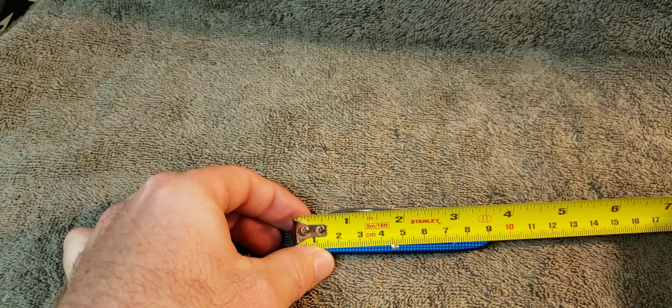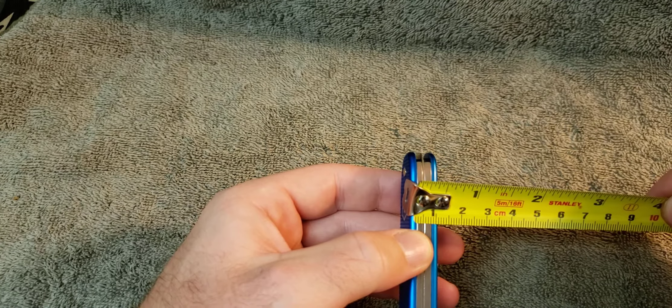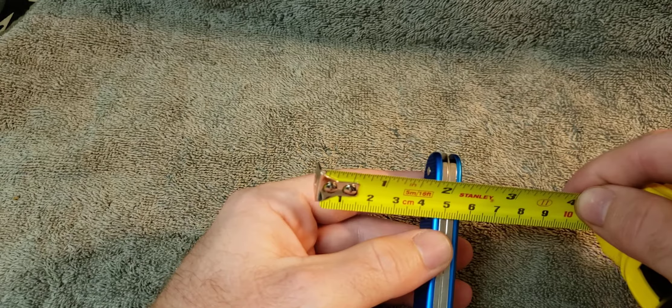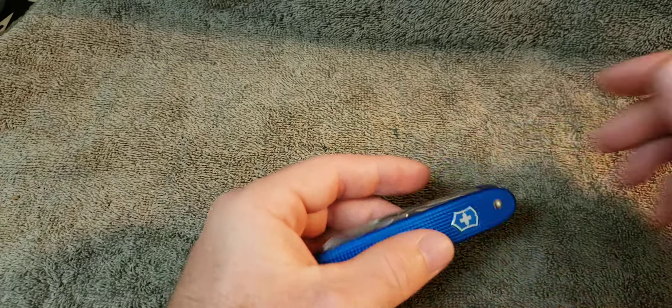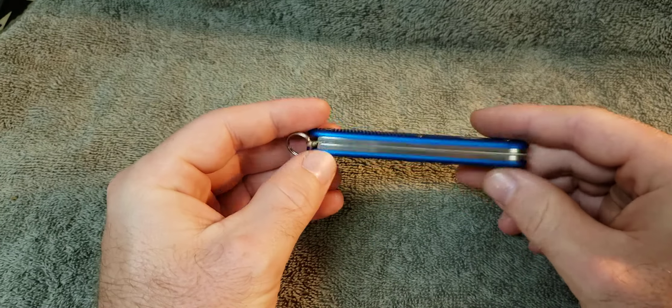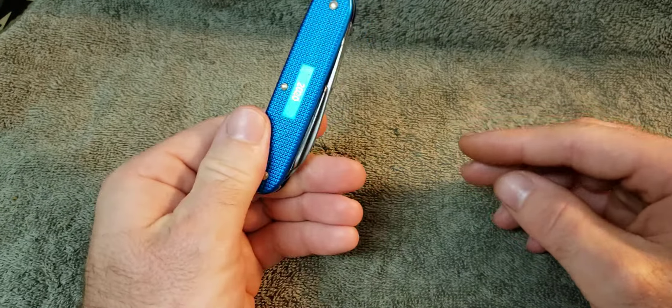Getting into this — it's 93 millimeters, roughly three and a half inches long. Being a two-layer knife, it's not very thick. I don't know, maybe five-eighths of an inch or something like that. Anyway, it's not very big, especially when you consider some of the larger knives. Two layers, pretty handy, a little longer.